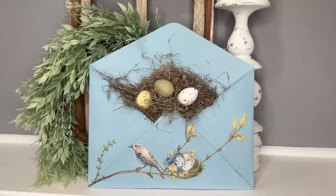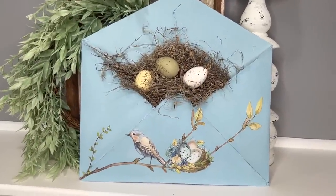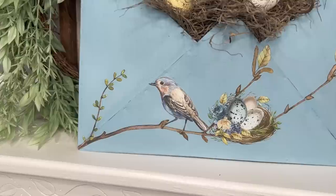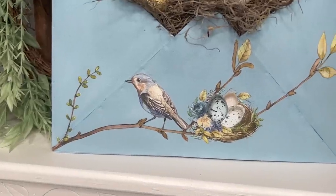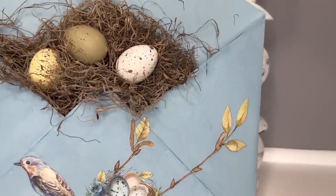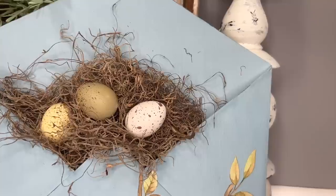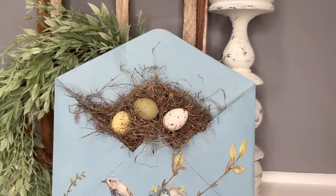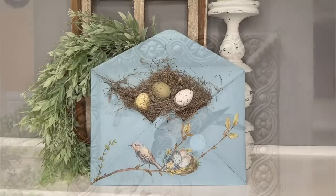I ended up getting some Spanish moss and sticking it in there with eggs just like our inspiration photo. However, I did not glue this because I am going to sell it on my website. I wanted someone to have the option of putting greenery in there or using it for its intended purpose, but if you buy it make sure to email me or drop a note saying if you want this left in or prefer it out.